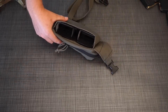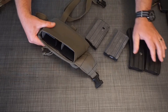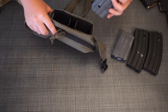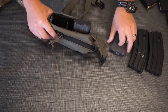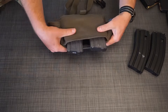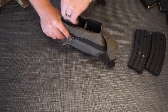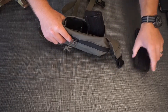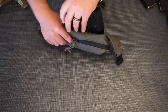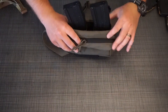Moving on to metal magazines — Kiwis need to be broken in a little bit with metal 5.56 mags, but the 20-rounders fit in just fine and there's actually enough to grab, so you can run those without worry. The Sure Feed, the OK Industries magazines, those go in just fine as well.